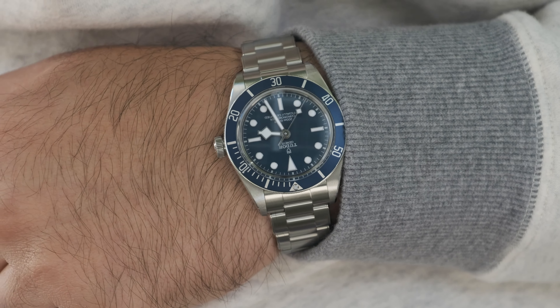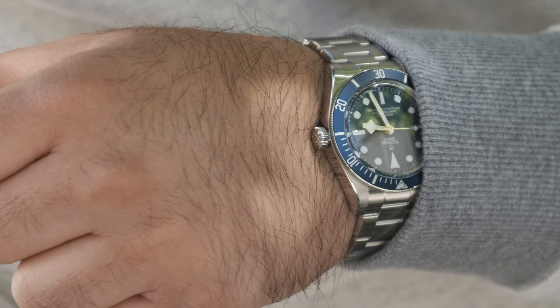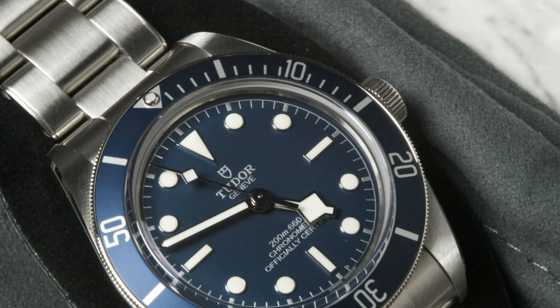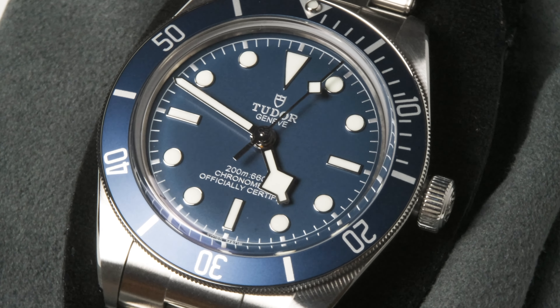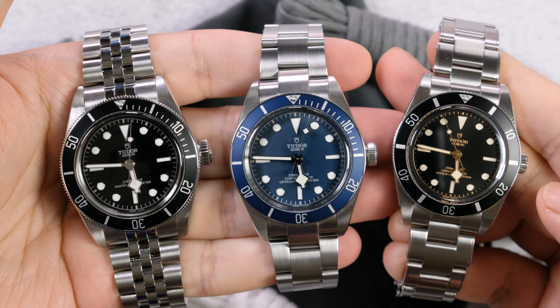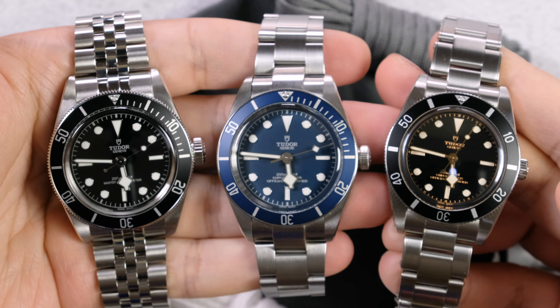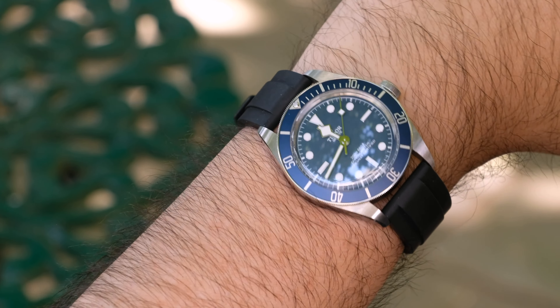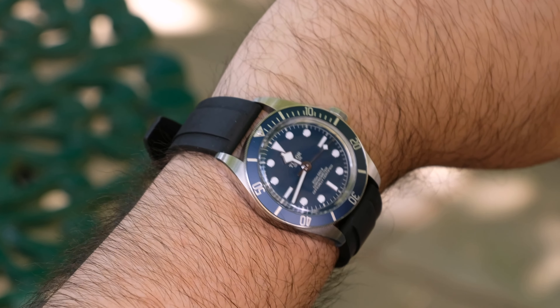Now onto the Black Bay 58 Blue — this particular one belongs to my cousin, as I sold mine about a year and a half ago. To be fair, it's not because it was a bad watch; it's a great watch. It just didn't work for me in my collection — I'm not really a blue dial guy, among other things. When the Black Bay 58 Blue came out it was exciting because it was a modern-looking Black Bay that wasn't fully vintage. The blue dial and bezel looked great — not as bright and saturated as an Aqua Terra blue, but not too muted either. I liked seeing it on my wrist; the proportions just felt right.